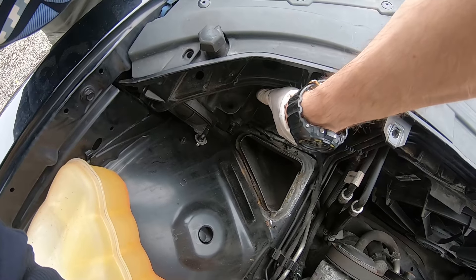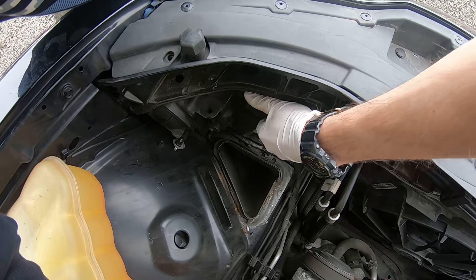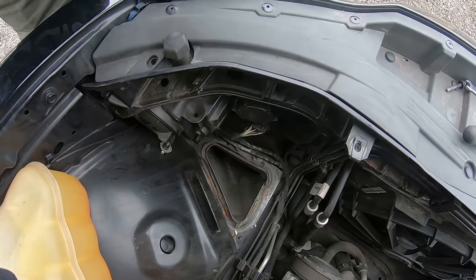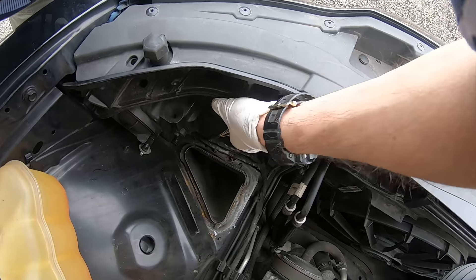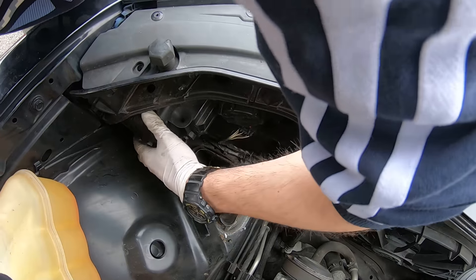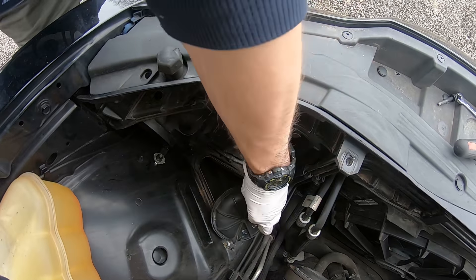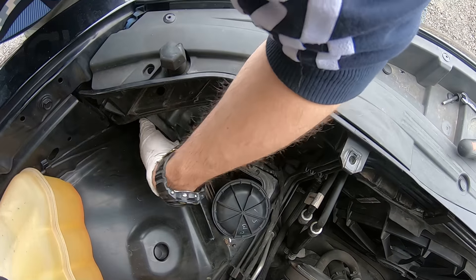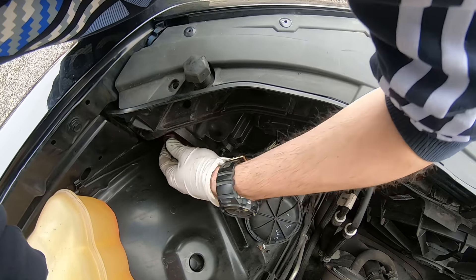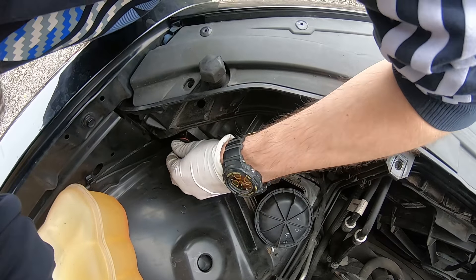Same thing — open by spinning the cap. It's very tight, but there you have the bulb inside. Same thing — spin it and get it out like this.